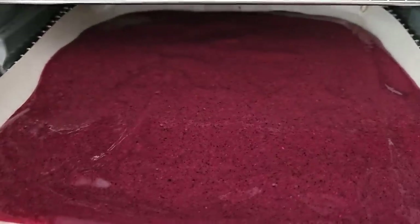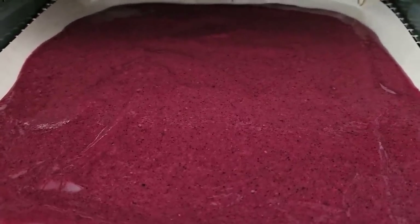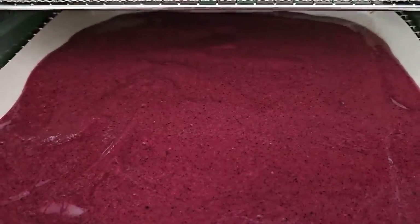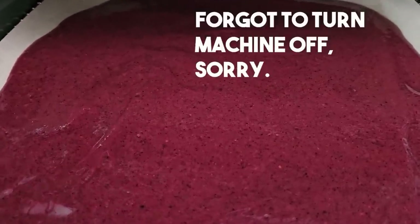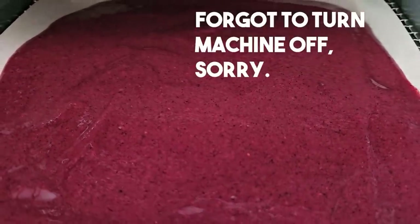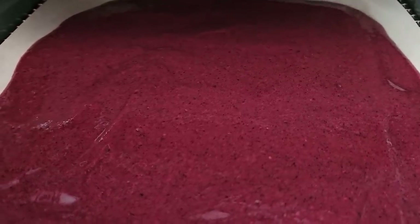Fruit leather like this should take anywhere from four to seven, maybe eight hours, depending on your machine, your humidity, the thickness, and the density of your fruit leather. Make sure to check it after about three hours. If you can lift it up and flip it over, that's always a great benefit to help it dry a little more thoroughly. But if you can't, just let it dry — it's going to dry.